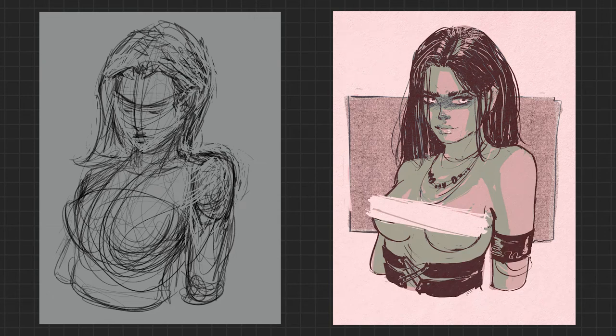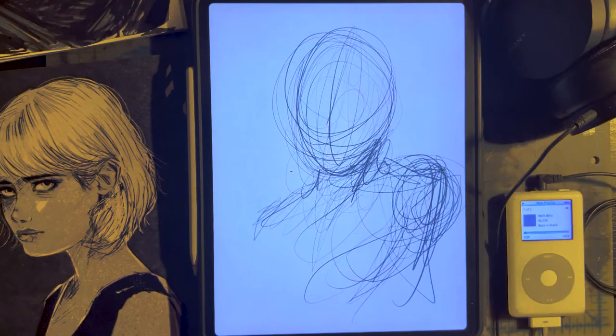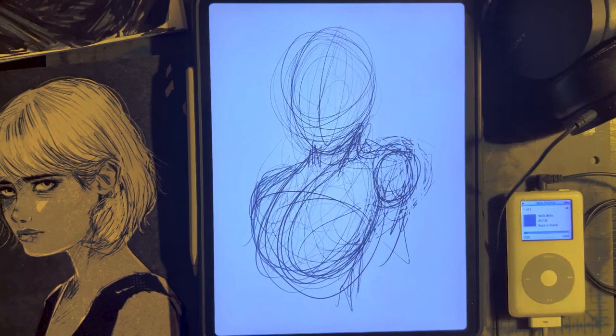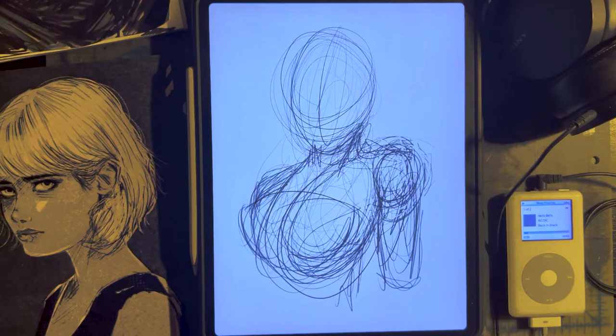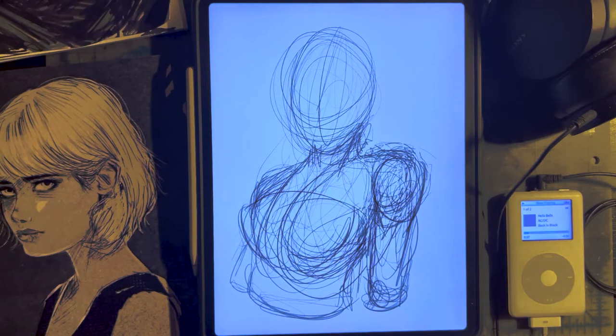Today I'm showing you how I got from this very chicken scratch sketch on the left to this finished drawing on the right. It all begins and ends at the sketch phase. For me, the beginning of a piece of art — whether it's a character design, concept art, comic art, manga art, whatever you're drawing — it starts here, figuring out the sketch.